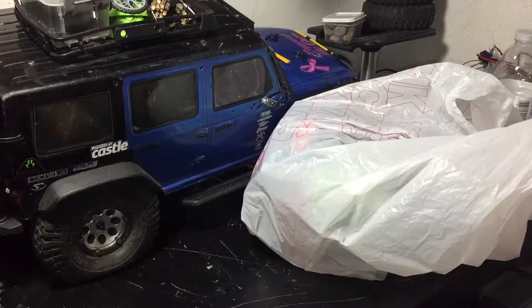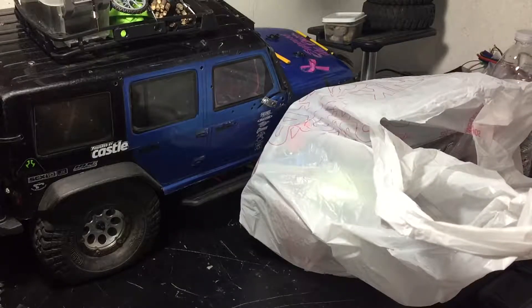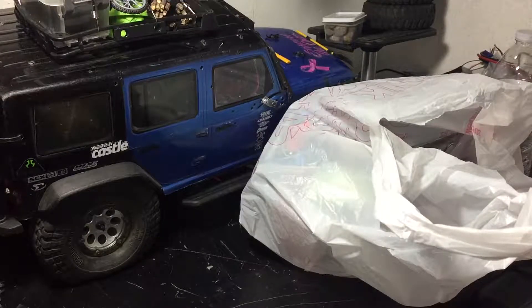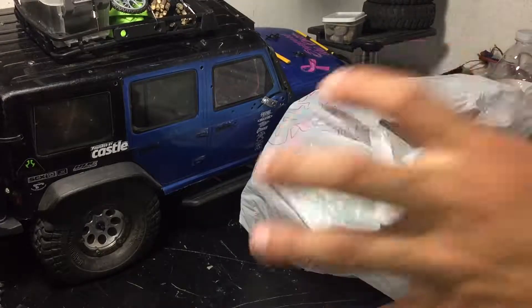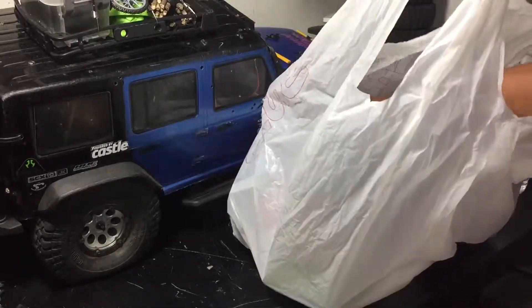If you follow me on Instagram, you'll know I posted a video showing the receipt of how much everything came out to, so the prices are on there. The first thing — I'm going to start with the cheapest items, so starting with this bag.